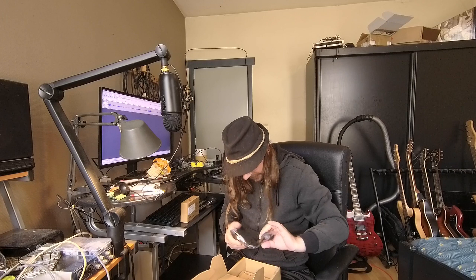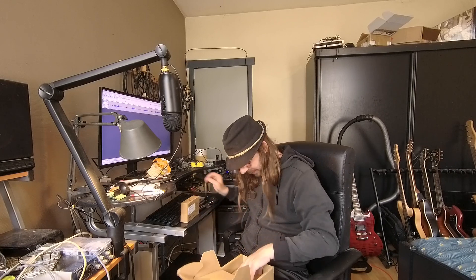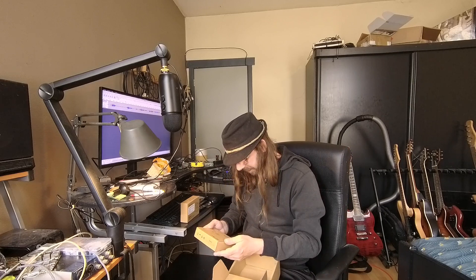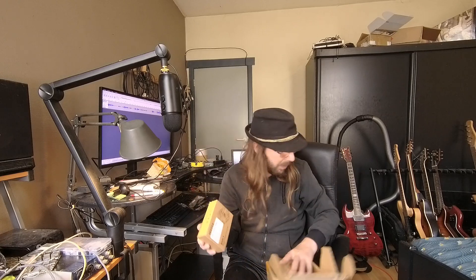Later on we will look at that. Here I've got what I think is a power cable - oh no, it is probably a PCI cable. For their special PCI cable. This is the case - so this is the case for the Mixtile Blade 3. Let's open this.